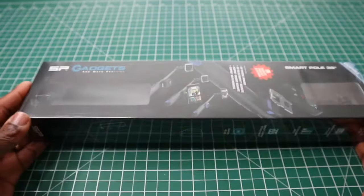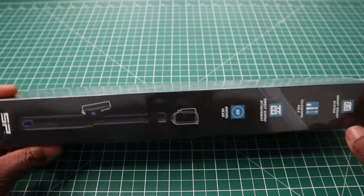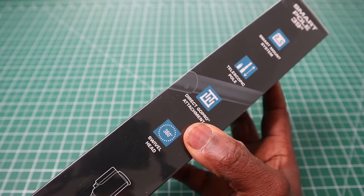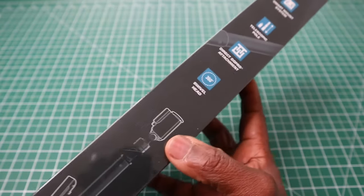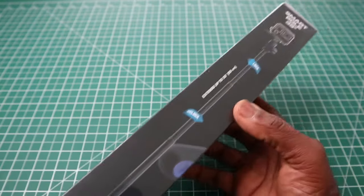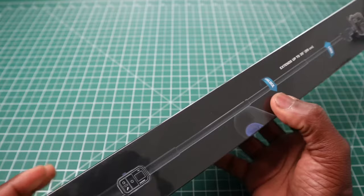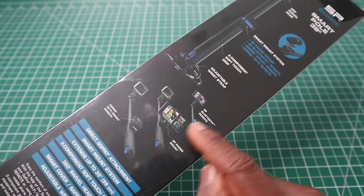Now I'll quickly go around the box. As you can see, it has little windows to show you what the actual pole is. On the side here it says smart mount system, telescopic pole. This particular pole uses a kind of twist lock motion to lock it in, direct GoPro attachment, 360 degree swivel head. On the side it shows you how to unlock and lock the pole — clockwise to lock it and anti-clockwise to release it.